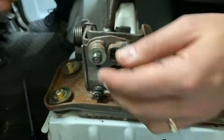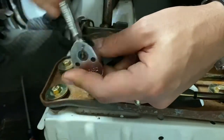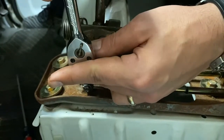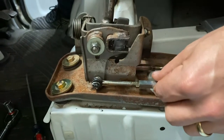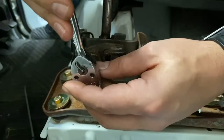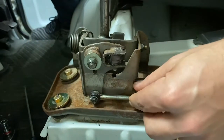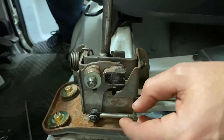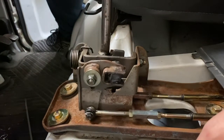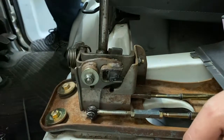Now with that shim in there, you can't over-tighten it, so you have to tighten it up and then feel it out. That's too tight — loosen up a little bit. Yeah, that feels good right there. So that's what that shim does: it allows you to tighten it all the way and take out the slack, but if you tighten it too much you won't be able to move it.